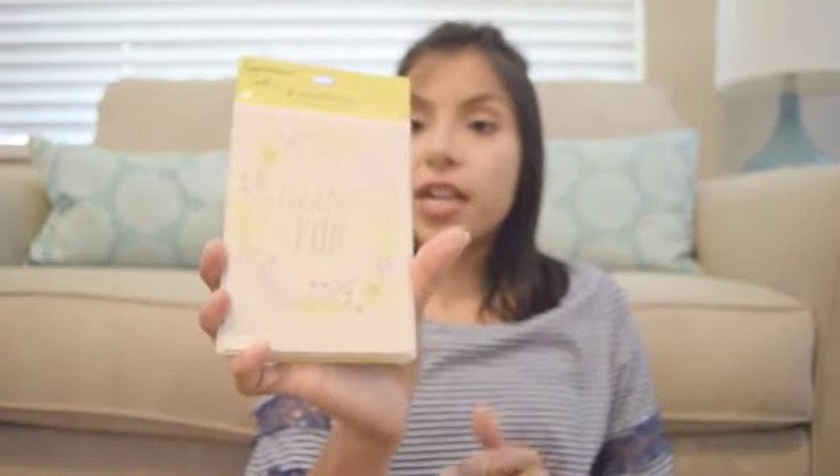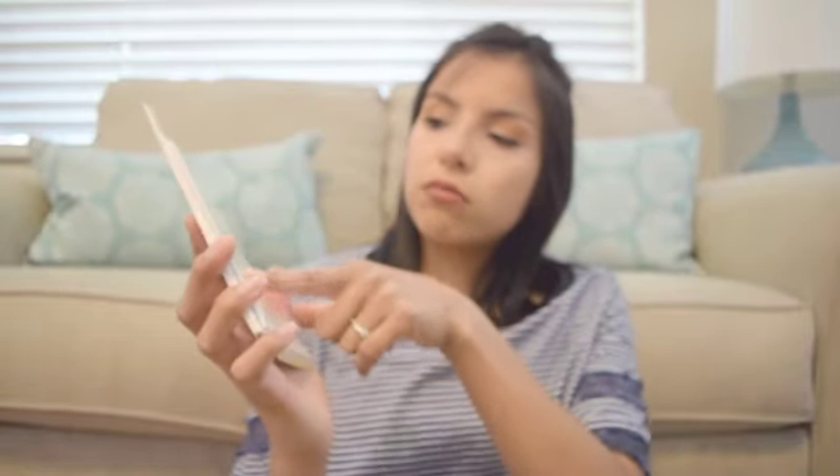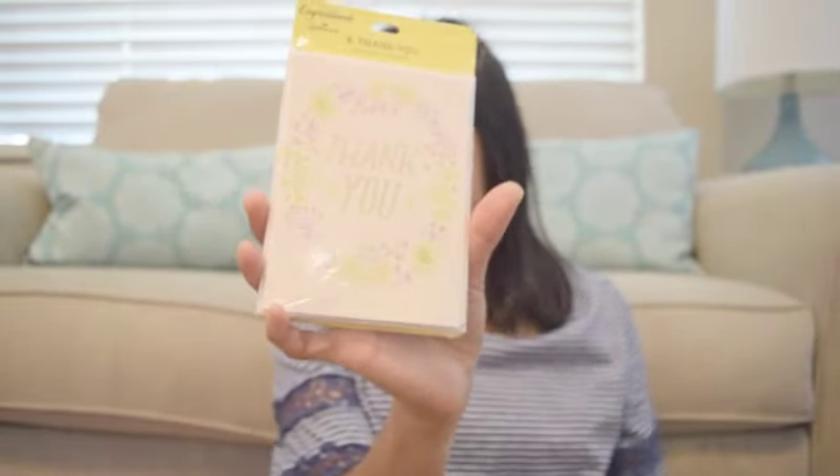I got another one that says 'Thank You' and it has this pretty gold foil detailing on it.